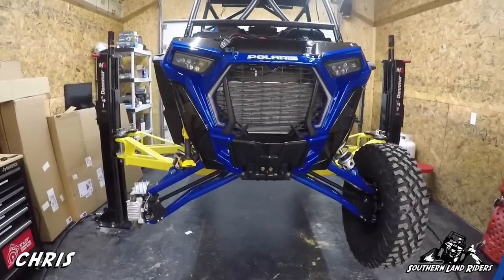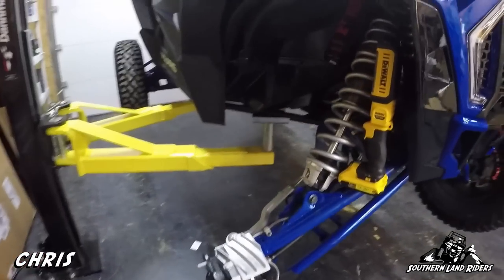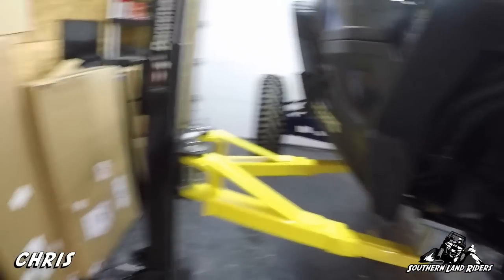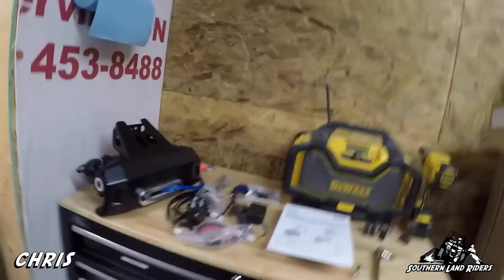Alright, here it is — project number one, time to put the winch on. I've taken the tire off, getting ready to take the shock off so I can get in there easier. I've got all the parts laid out, so that's what you're going to see today. I'm going to install the winch.